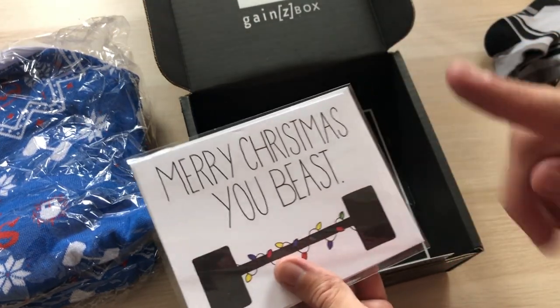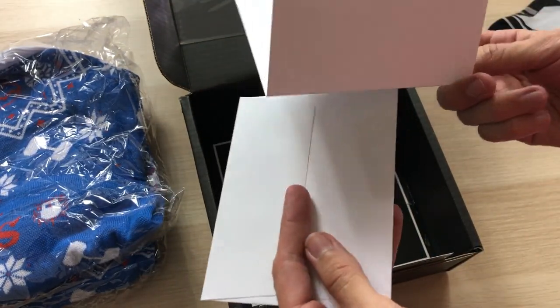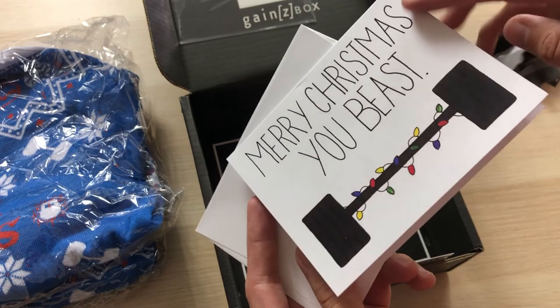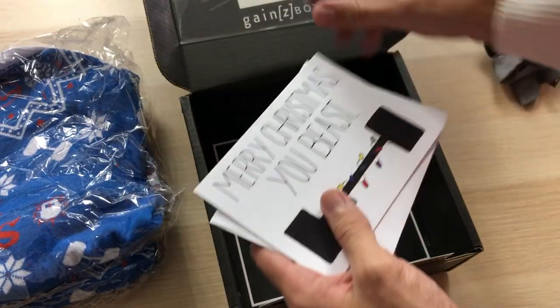Merry Christmas, you beast. Let's see what's inside of this. I think I saw this on their Instagram — it's actually a Christmas greeting card that you can give out to, you know, a beast. Like Brock Lesnar, the beast. I'm gonna get hate for that one. Anyways, that's a pretty cool touch.